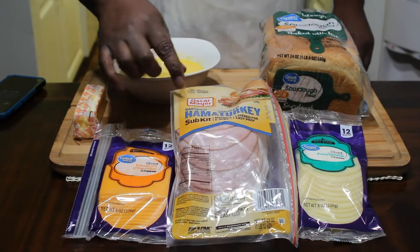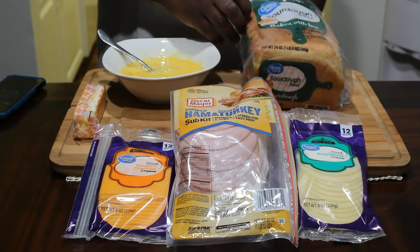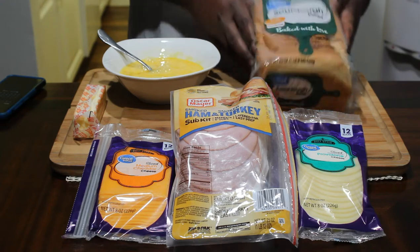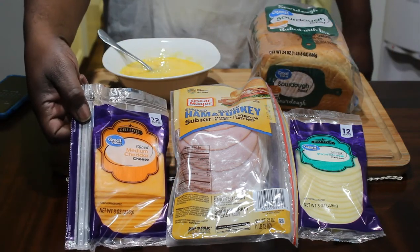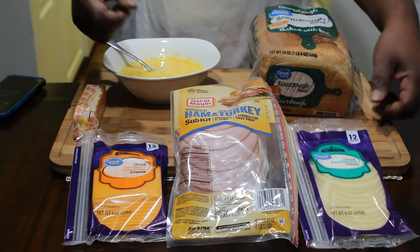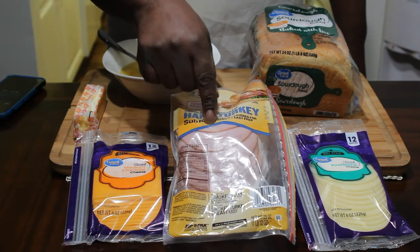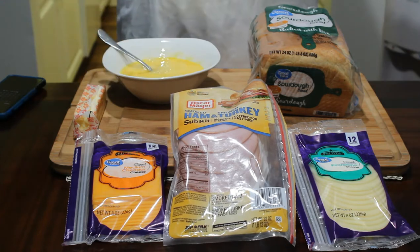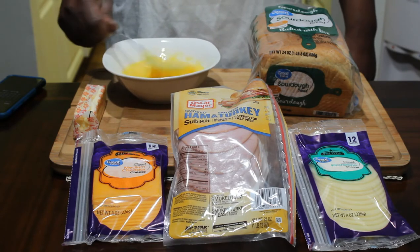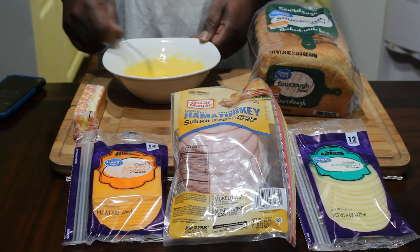This is a kit from Oscar Mayer. You're also going to need some sourdough bread. The bread was about $1.88, the sourdough was around $1.88 as well, and the meat kit was about $5 to $6 — and there's a lot of meat in there. The eggs cost me about $1.99.